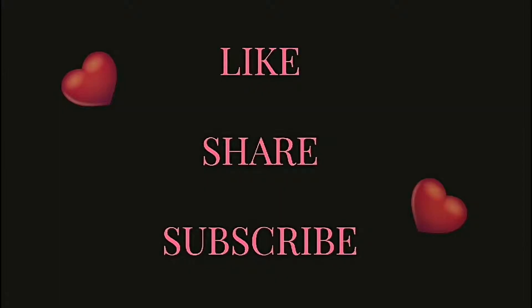Thank you for watching, I really appreciate you guys — see you in my next video. Bye bye!